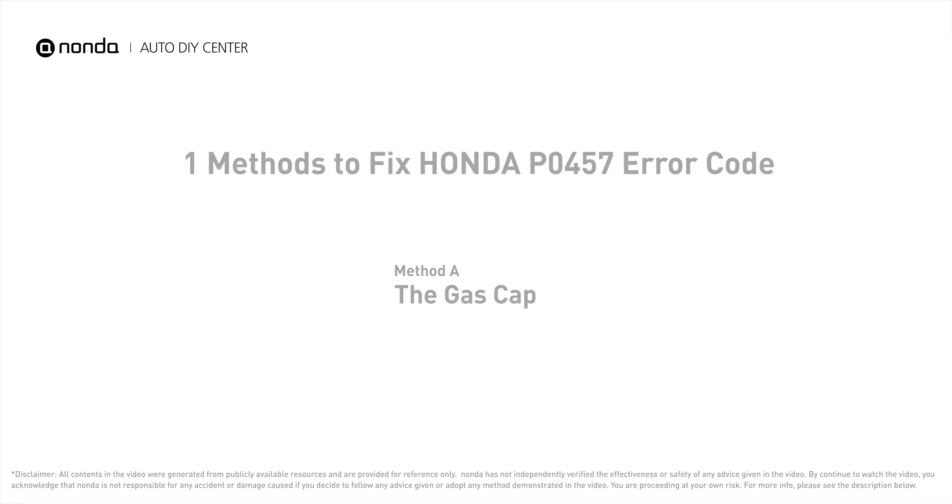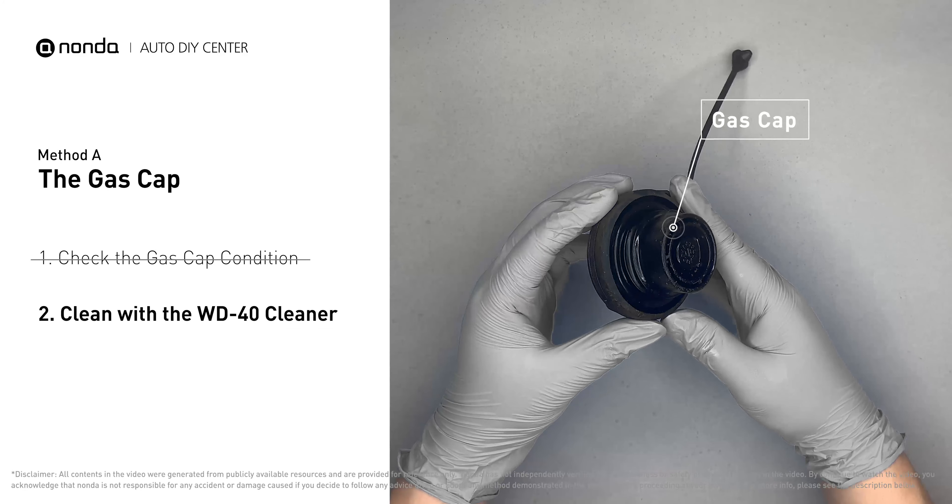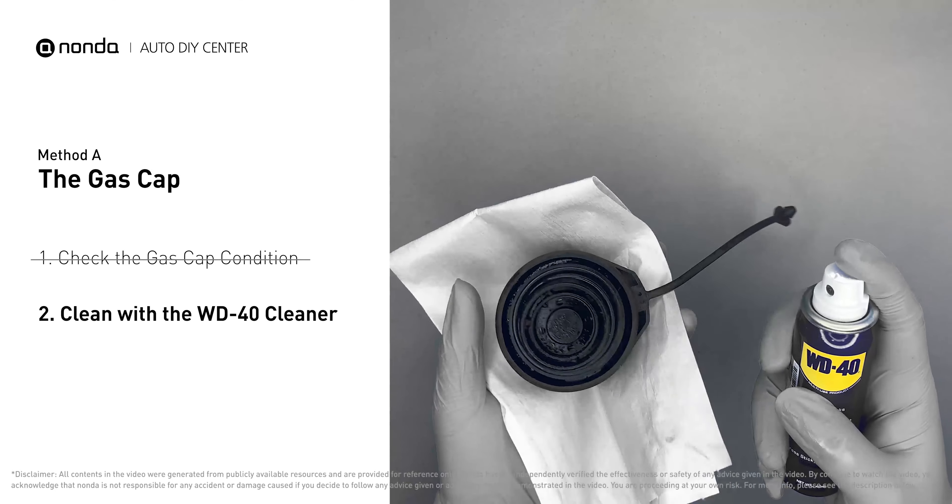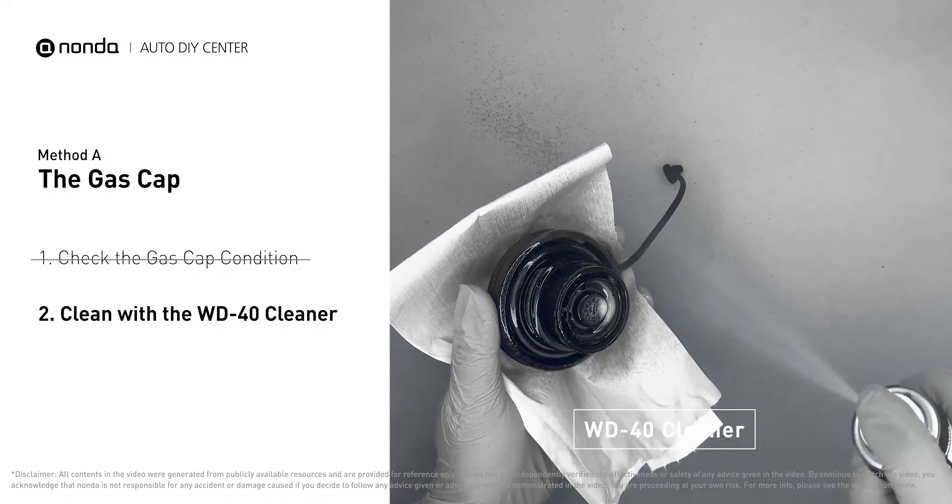Method A: the gas cap. Open up your gas tank and inspect the cap condition. Spray clean the gas tank with a WD-40 cleaner. First, check to see if the gas cap also gets dirty — you can use the WD-40 cleaner to wipe it clean as well.